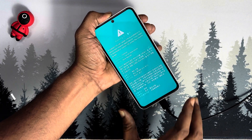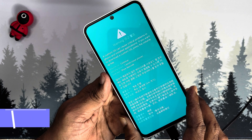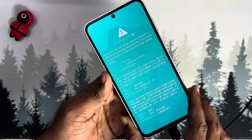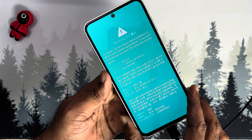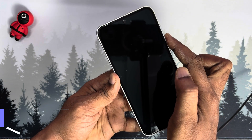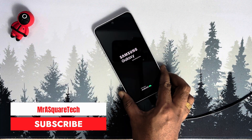In two to three seconds, you will see this blue warning screen. As you can see on the screen, press the volume down button to restart the phone. Caution: do not press any other button. As soon as you press the volume down button, the Samsung phone starts rebooting.